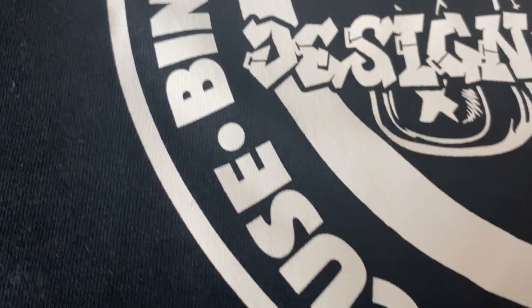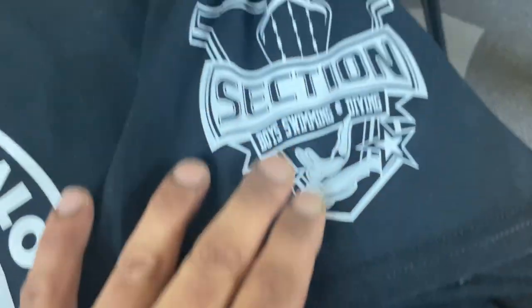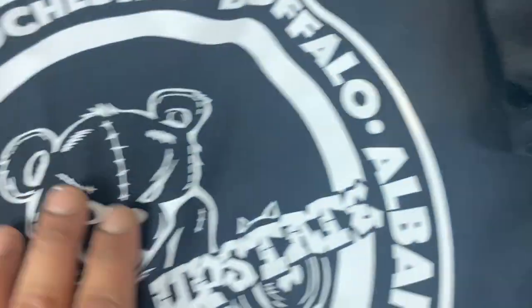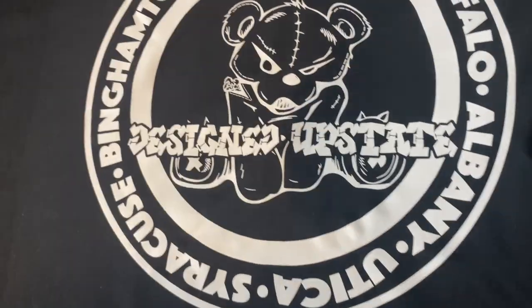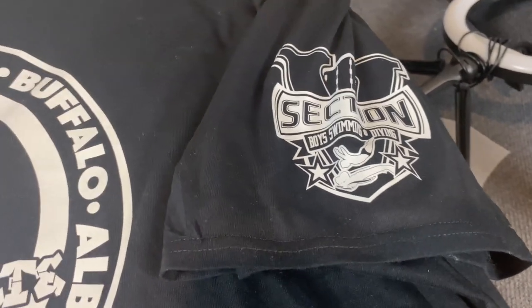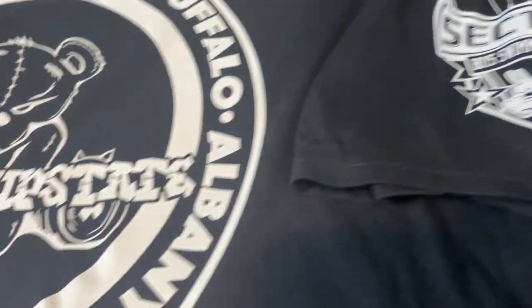This is the screen print transfer — you can see the detail, looks good, it's soft. You can feel a little bit of the design, but I kind of like the feeling of that. But this DTF — this feels like nothing almost, it's really soft. So you've got your screen print transfer and your DTF transfer. Both soft.